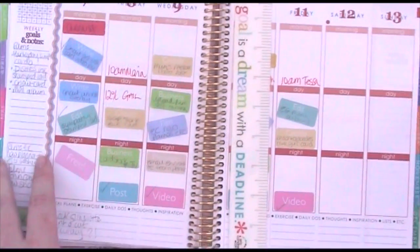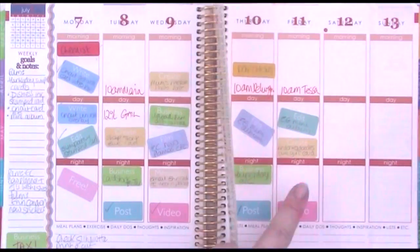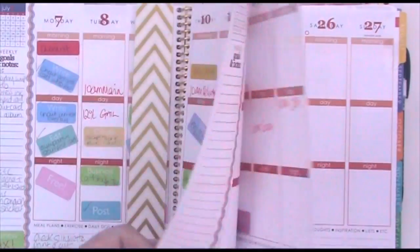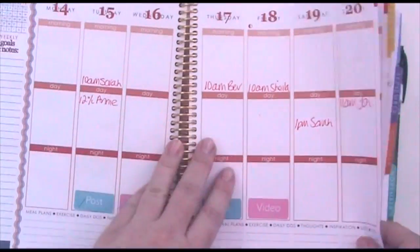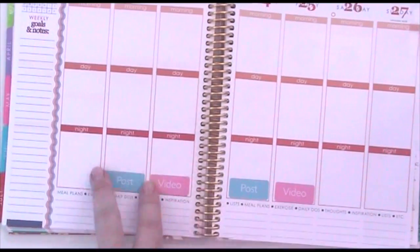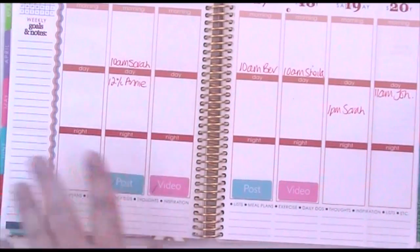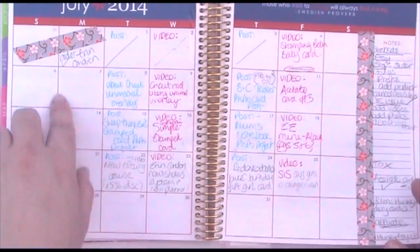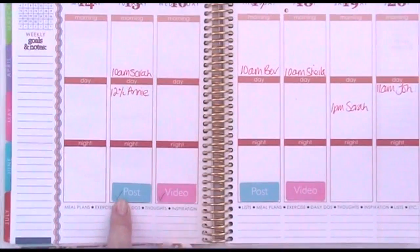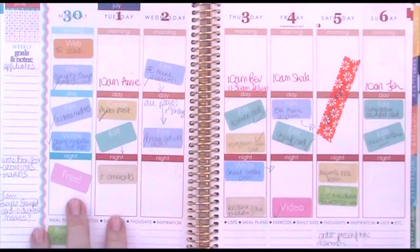This is the current week — it's now Wednesday and I only plan a couple of days in advance because things change, so I haven't touched the rest of the week yet. For posts and videos, I just put those stickers on the days I'm going to do them, and when they're uploaded or scheduled I just tick them off. You can see the ticked ones here, so I know exactly what's been done. That's why I put the word in the middle on those — I'm never going to write on them.